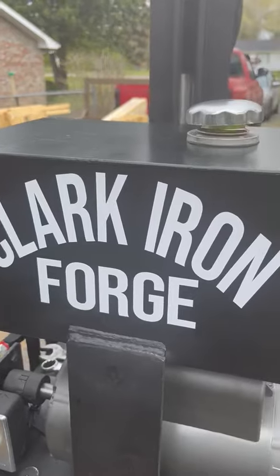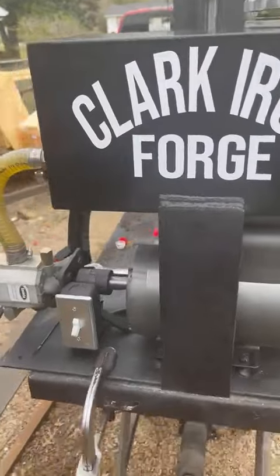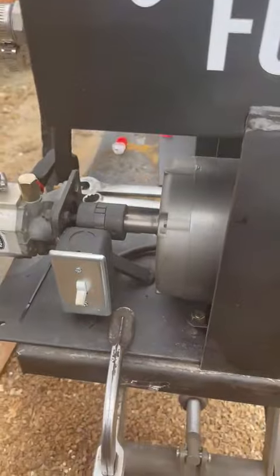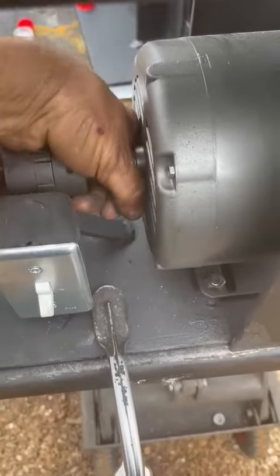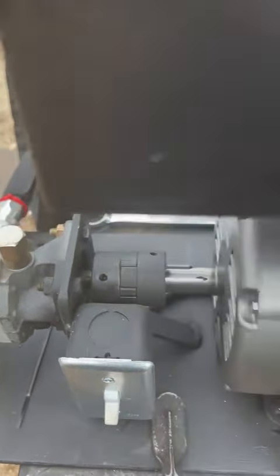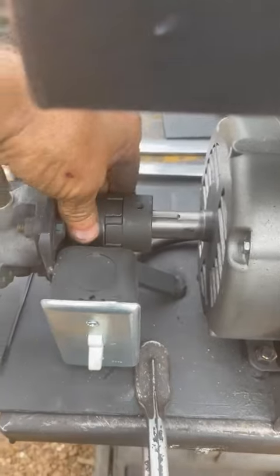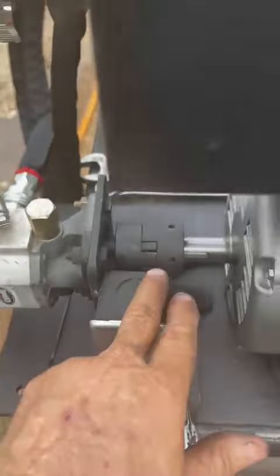Nine out of ten presses that leave here get tested to make sure everything works right. The main thing in your maintenance on these is this coupler right here — keep an eye on that. It takes a three millimeter hex wrench, Allen wrench. Just make sure those stay tight; there's two on each coupler.